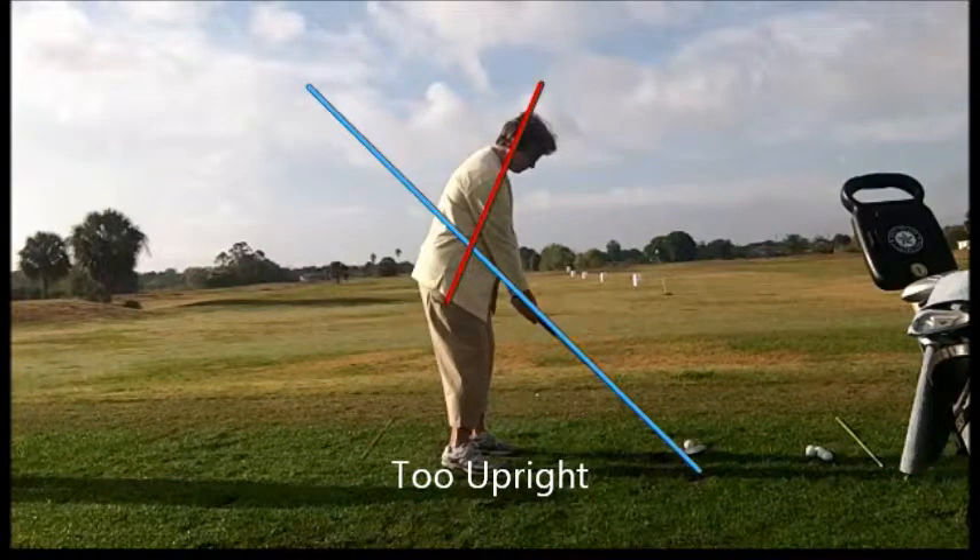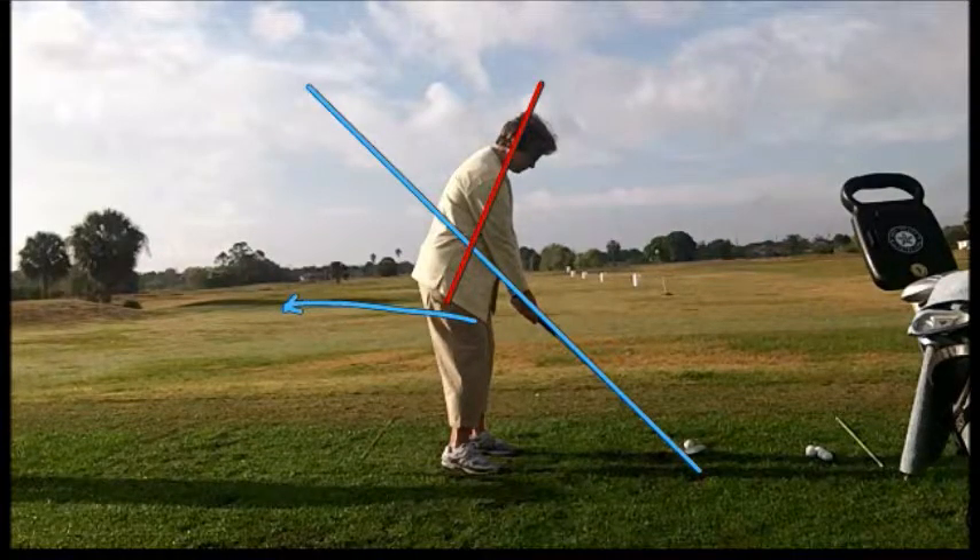Looking at this golfer's setup, what I like to see is a little bit more flex in the knees, the hips back a little bit more that way. The more our hips are behind us, the better off we are — kind of in a slump position. But not as good as she could be.